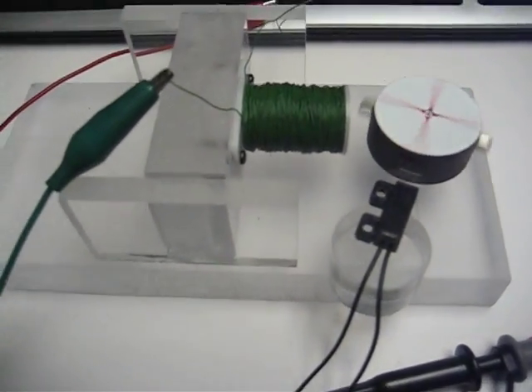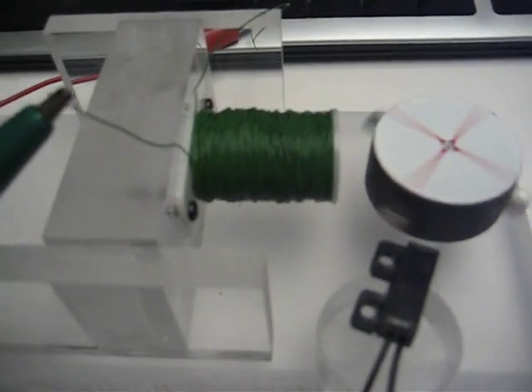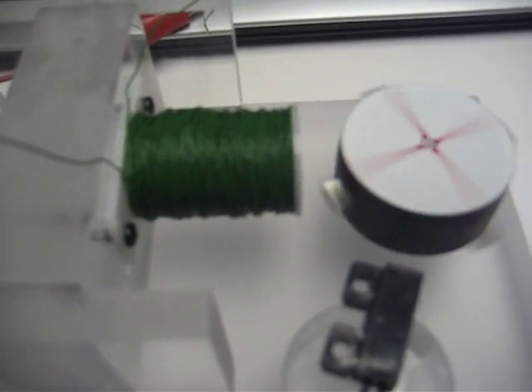Hi folks, I'm back. I just want you to look at this iron coil motor. I've got it pretty well adjusted.